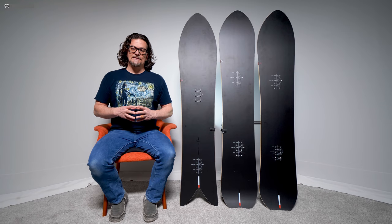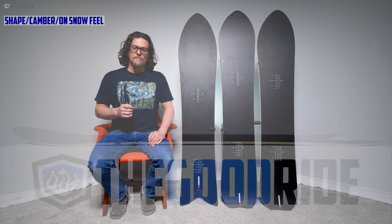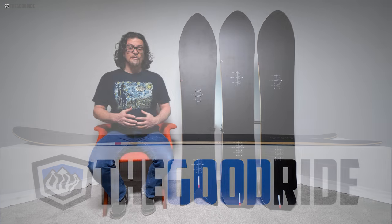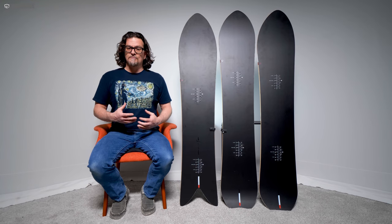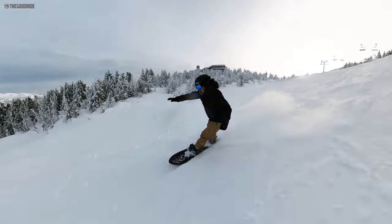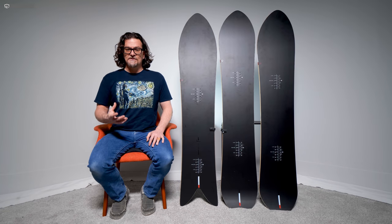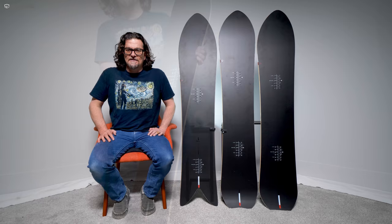I'd probably keep it under a size 11, but it's all up to your boot footprint and boot size. The shape is tapered directional with a very mellow swallowtail, and I like that mellow swallowtail more than those exaggerated aggressive swallowtails. The camber profile is mostly camber — I'd say almost all camber. I'm not seeing much or any early rise. It feels really locked in, really powerful, and really catchy. It's mostly for expert riders, but strong advanced riders could ride this too. I felt there were numerous situations where I almost caught an edge when I got off my game.